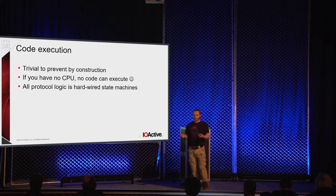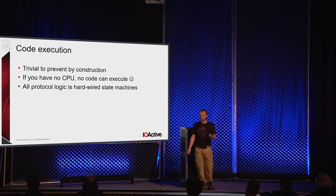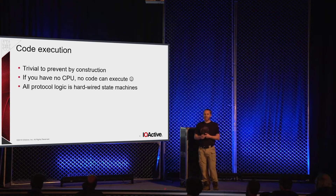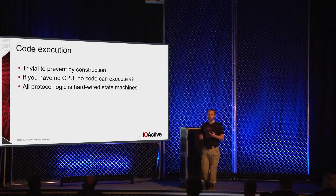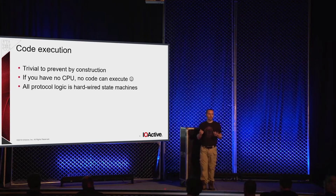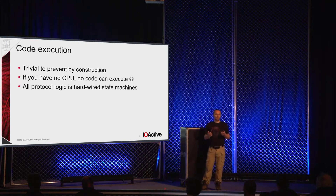Let's look at code execution. Once someone pops shell on your box, game over. It's actually pretty easy to prevent someone from executing code in your system if you don't have code — if you don't have a CPU, well, have fun. My implementation focuses on eliminating this by construction. It's just hardwired state machines — a bunch of blocks of logic connected in a pipeline, and data flows between them. This is kind of the perfect example of what I refer to as security through stupidity: you make your system so dumb and unconfigurable, it can't do anything but the right thing.